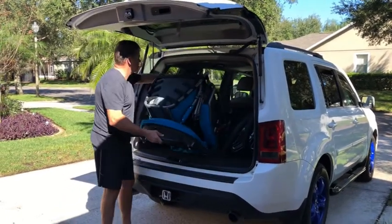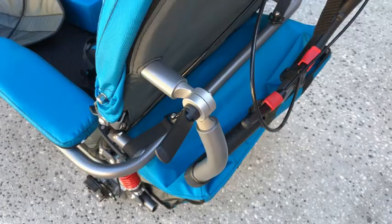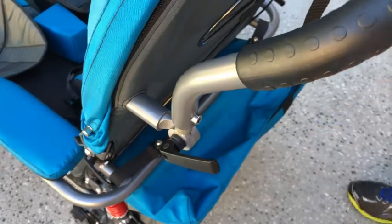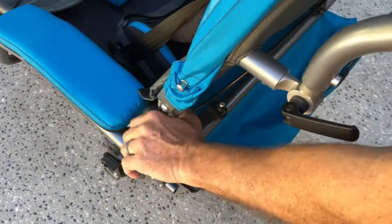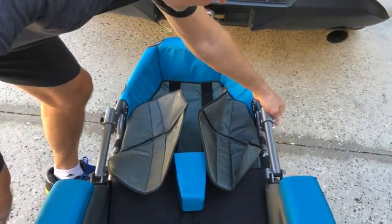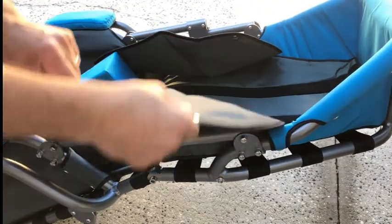Loading and unloading the folding Josie frame is very easy. The push handles are adjustable. The backrest unfolds, the front folds downwards, gets snapped into place, and the pads cover the joints.